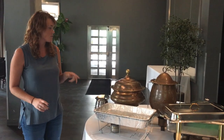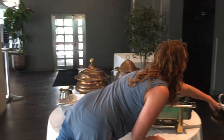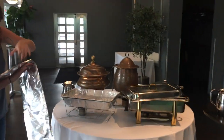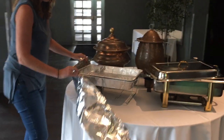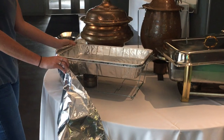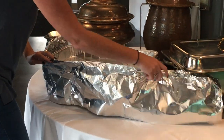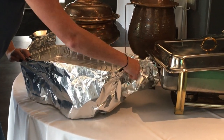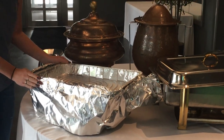If you're using a chafer and it's a windy day — we do this a lot for tailgates — you can take some foil and kind of wrap it around the chafer stand like this. This keeps the wind out and lets the food stay hot.